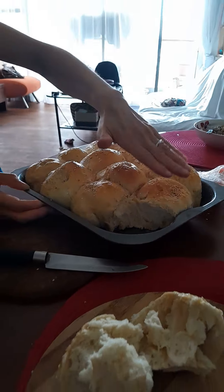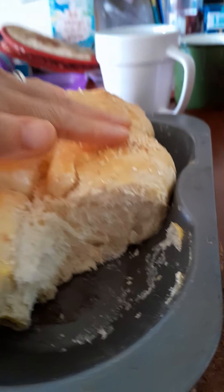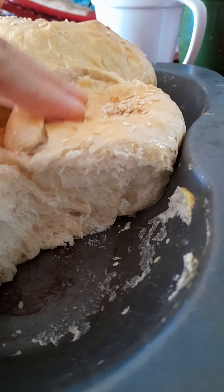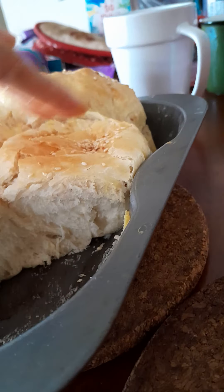I can feel it. You can bounce. Don't let that one go cold before I have it. No butter, but how it is light.